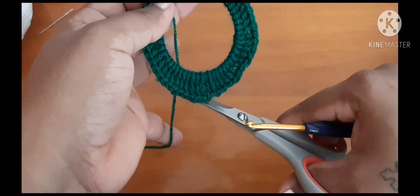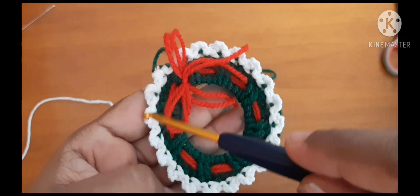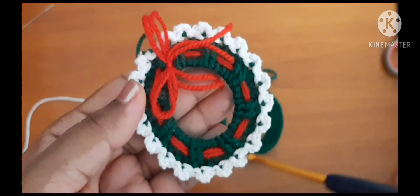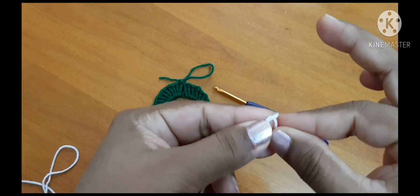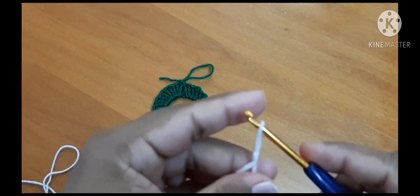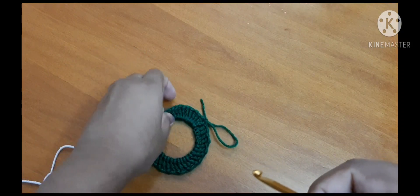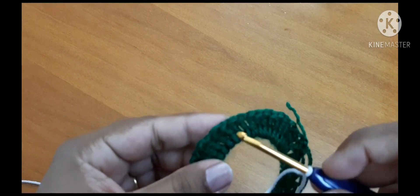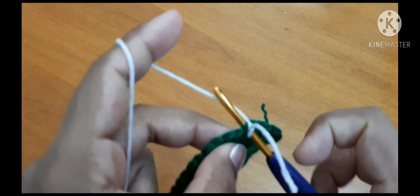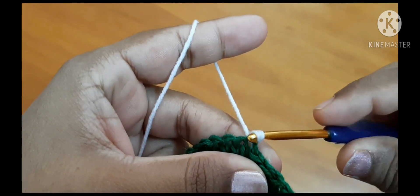Now pull the yarn and cut it off. We are going to work on the next round. We need white yarn now. Insert the hook, pull through, and slip stitch.